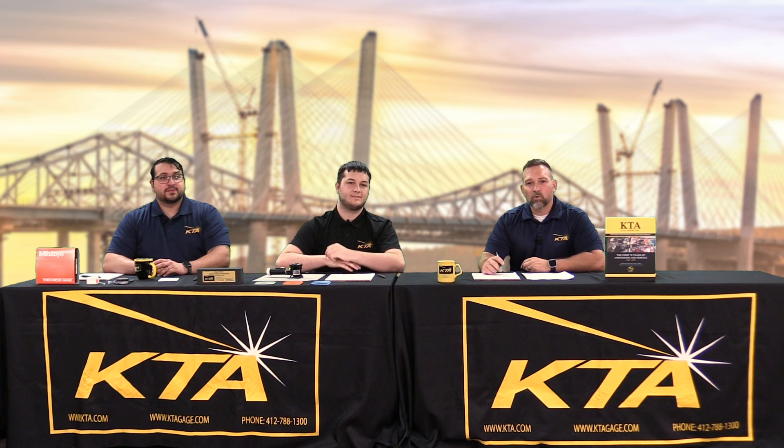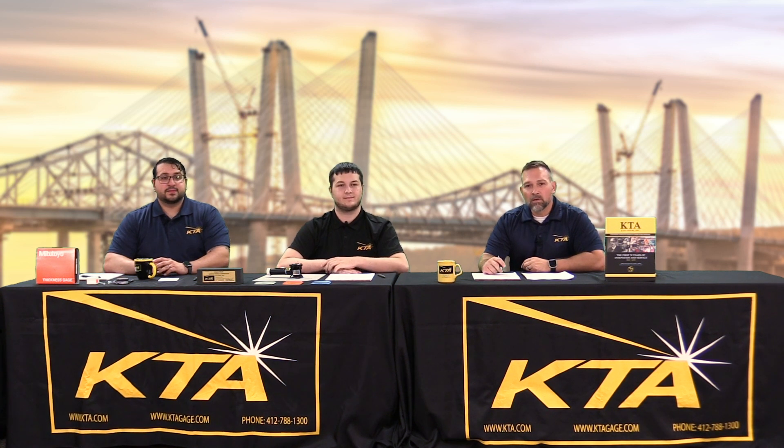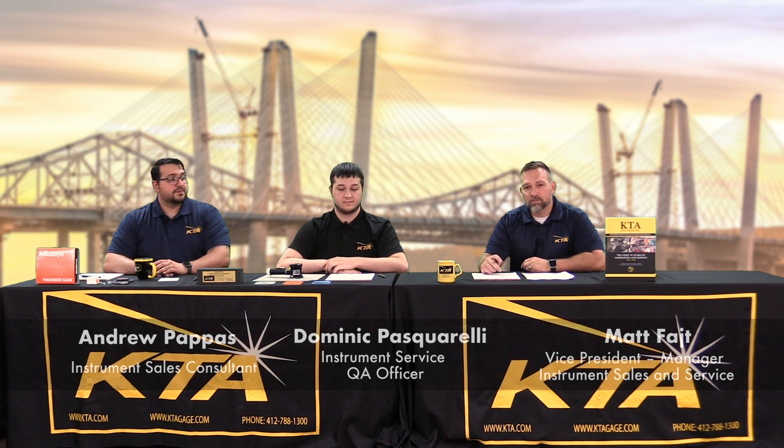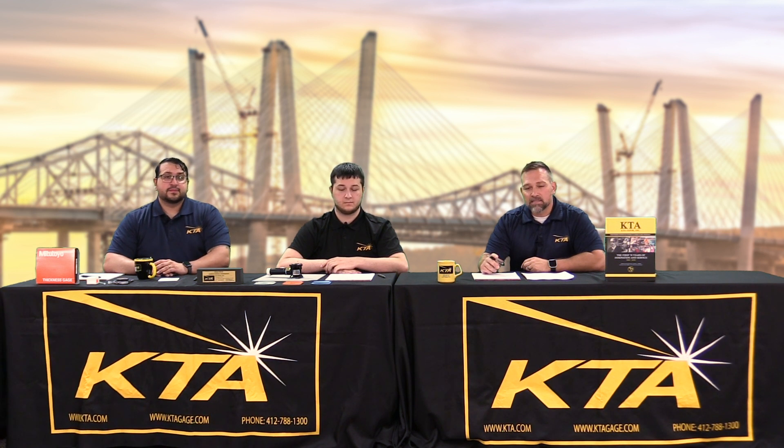Hi, my name is Matt Feit. I'm with KTA Tater Incorporated. On my right, I have Dominic Passarelli and Andrew Pappas. They work as sales consultants in the sales and service department. Today, we're going to bring you a quick help video on ASTM D4417, Standard Test Methods for Field Measurement of Surface Profile of Blast Clean Steel.